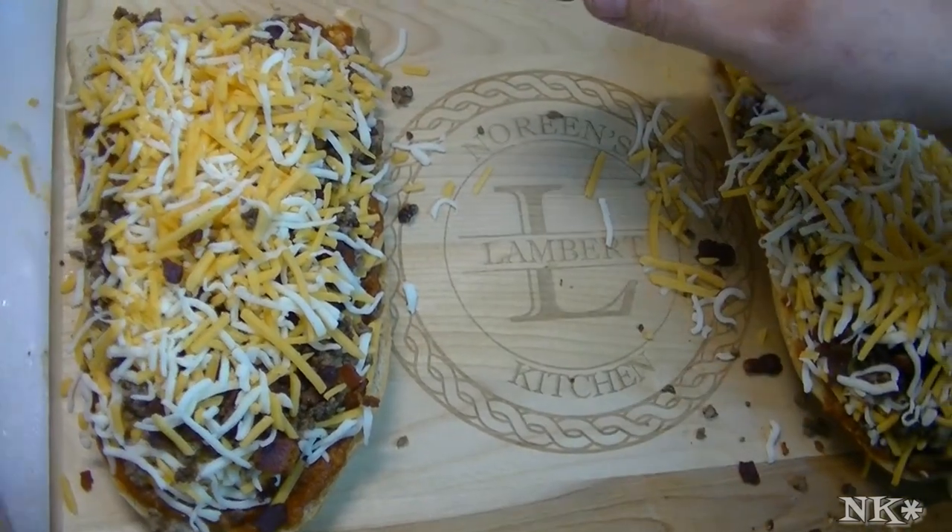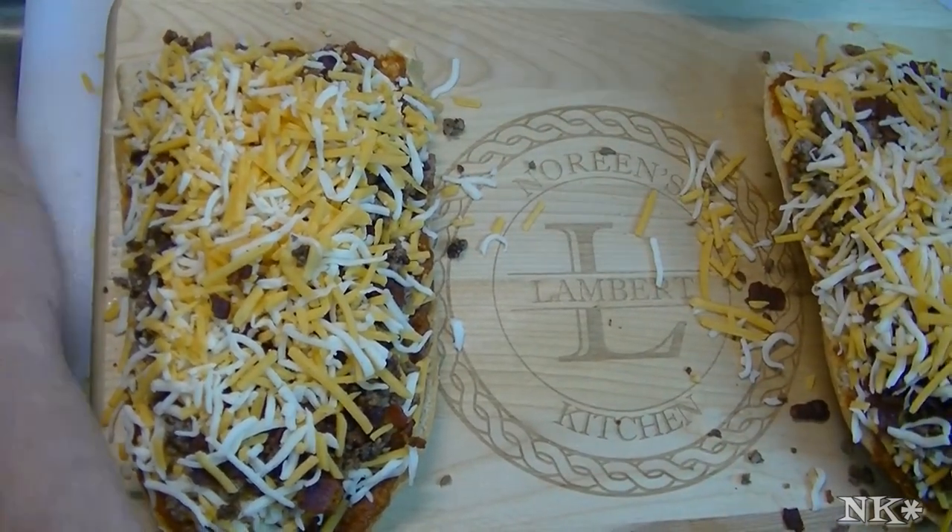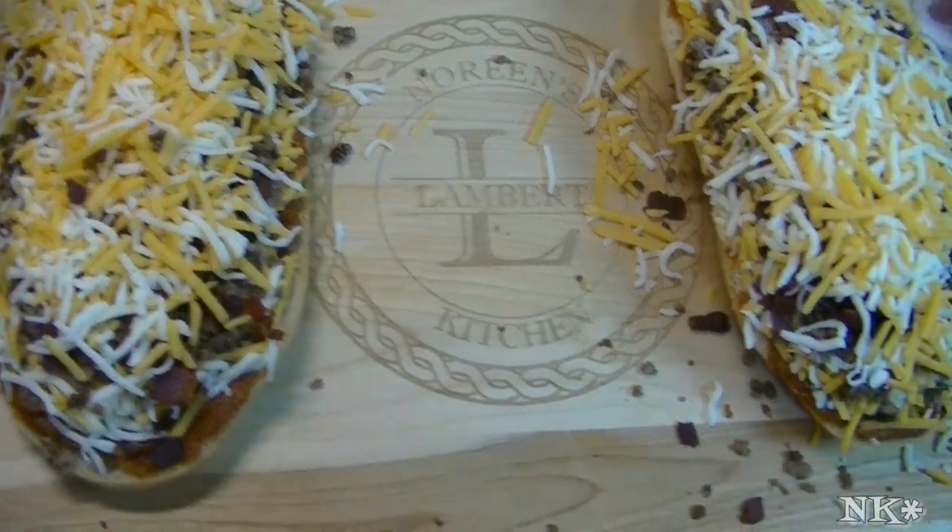Rick likes nothing on his cheeseburger except ketchup — that's it. And that's how Molly likes hers too.